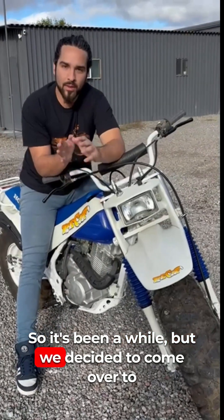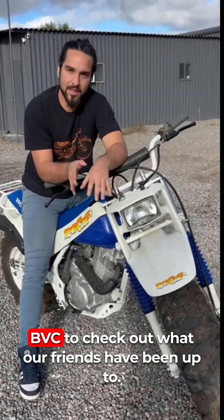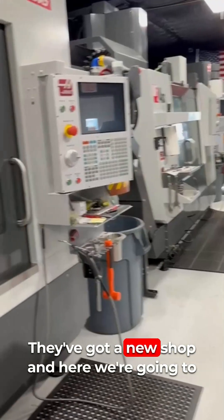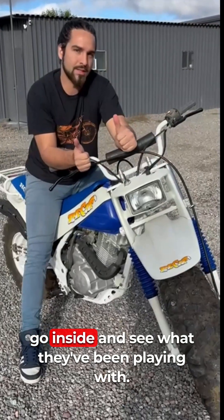It's been a while but we decided to come over to BVC to check out what our friends have been up to. We're in Tucson, Arizona — they've got a new shop and we're going to go inside and see what they've been playing with.